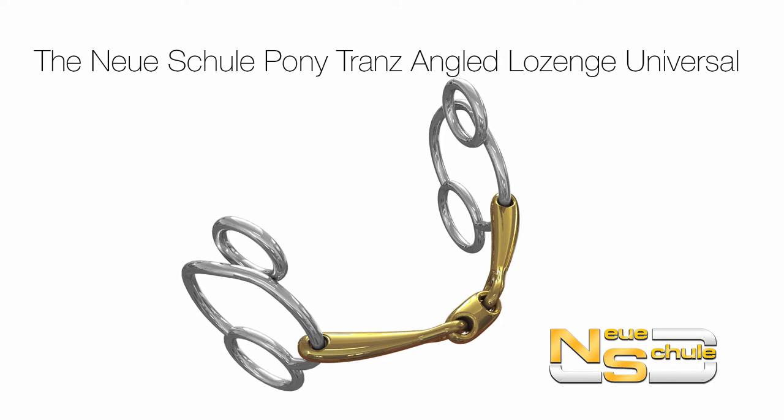The Neuer Schuller Pony Transangled Lozenge Universal. Hi, this is a particular favourite of mine — this is the Pony Transangled Lozenge Universal.